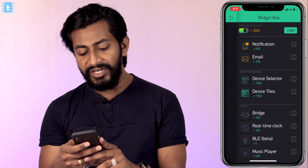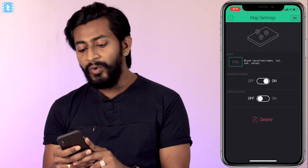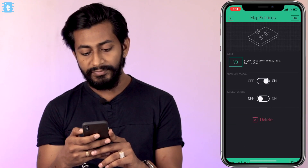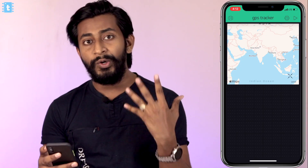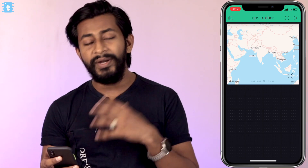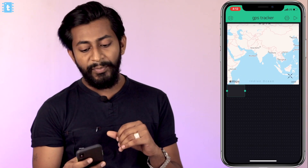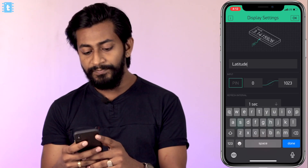Tap on the screen and add the widget called Map. Tap on the Map widget to configure it — we'll be sending data on virtual pin V0, so assign the input of this map widget as V0. Click OK. On the map we'll be able to visualize the current location. We also have more data coming from the device, so tap on the screen again and add the widget called Value Display. This widget will display the value of latitude, so write 'Latitude' and assign the pin as virtual pin V1.